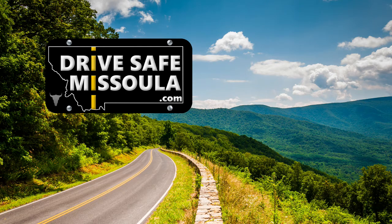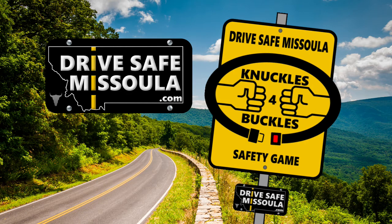Hey kids, want to play a new safety game? Yay! It's called Knuckles for Buckles. Here's how to play.